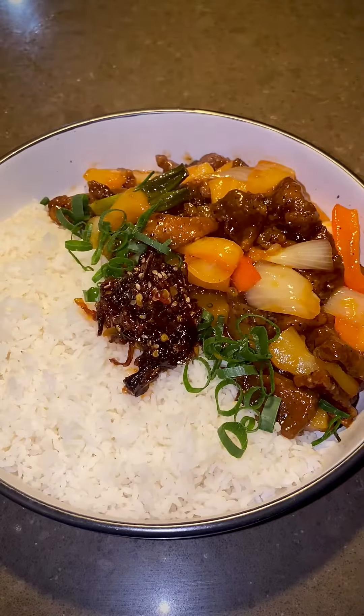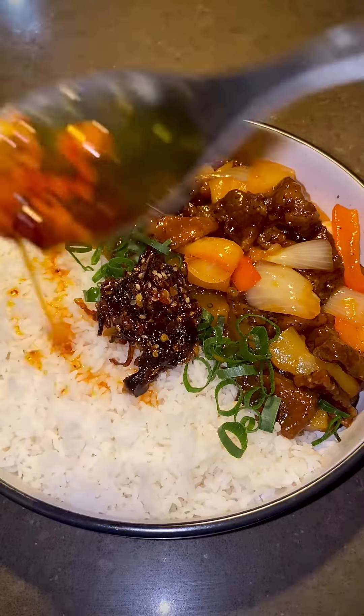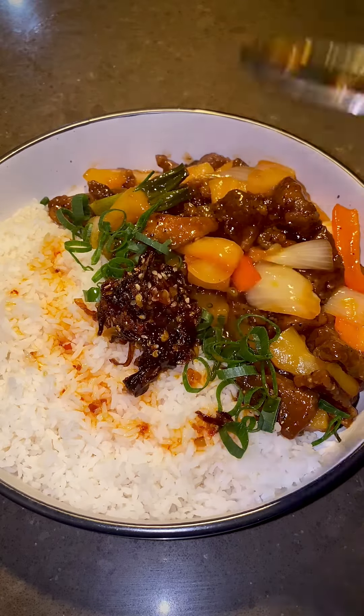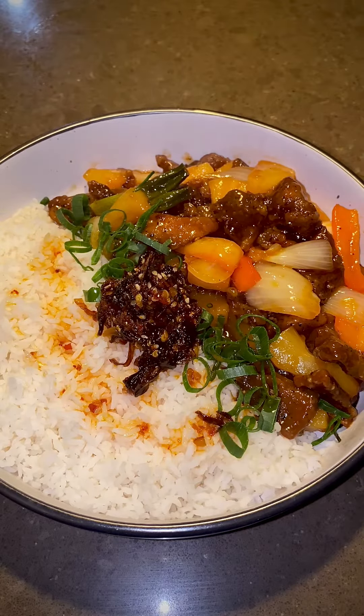Do you want to make the crispiest sweet and sour pork for dinner tonight? Crispy pork, sweet and sour vegetables with pineapple chunks — kids are gonna love this dish. Are you ready? Let's get cooking.